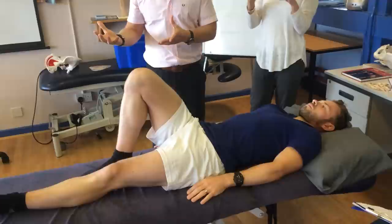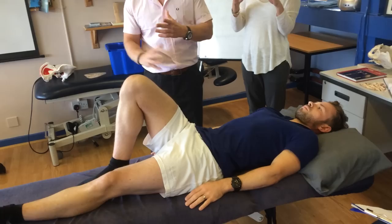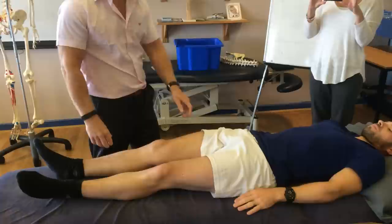If you change your position and go anteriorly, it should make the leg appear to be longer. This tells you that the innominate is able to rotate anteriorly and posteriorly and perform that movement.